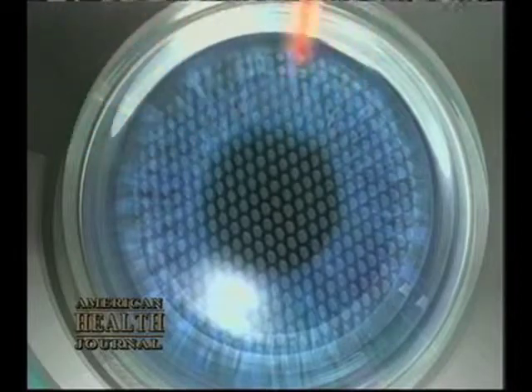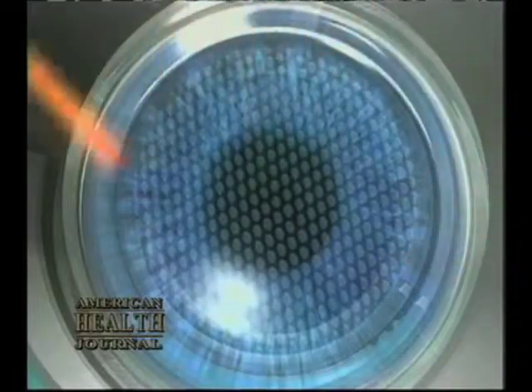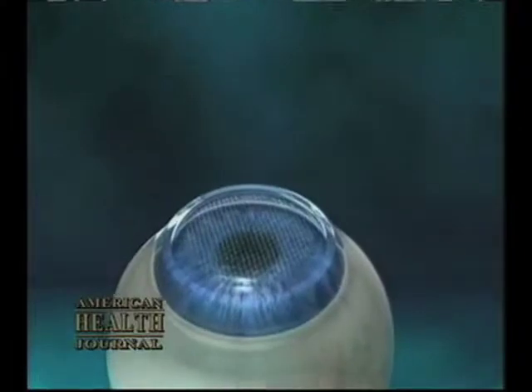The laser is much more precise and accurate. We can now create very thin, accurate flaps and treat patients who couldn't be done in the past.